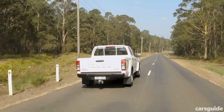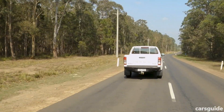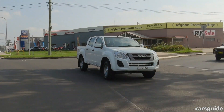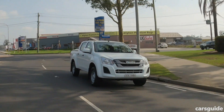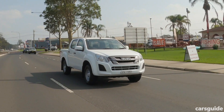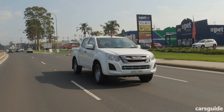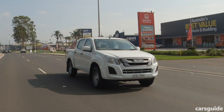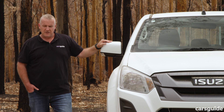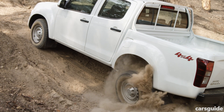That higher fuel figure might have been the result of so much low-range four-wheel driving. The D-Max has a claimed payload of 1,034 kilograms, an unbraked towing capacity of 750kg, and a braked towing capacity of 3,500kg. It has a 76-litre fuel tank and a five-year, 130,000-kilometre warranty. If you're going to use it as an off-road tourer, I'd think about more aggressive all-terrain tyres and upgrading that suspension.